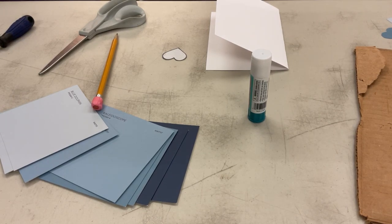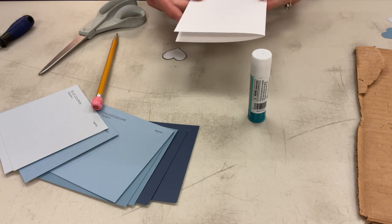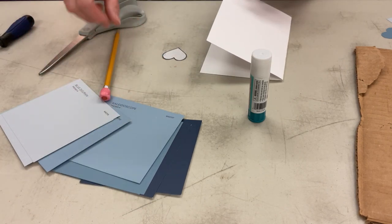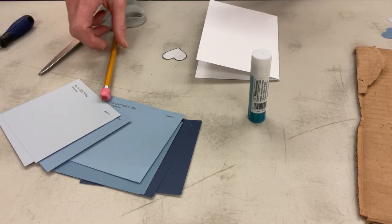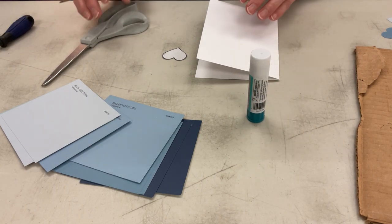Today I'm going to show you how to make a paint chip flower greeting card. What you're going to need for this project is a piece of cardstock for your card, some paint chips that you can get from a store like Lowe's or Home Depot, scissors, a pencil, and a glue stick.